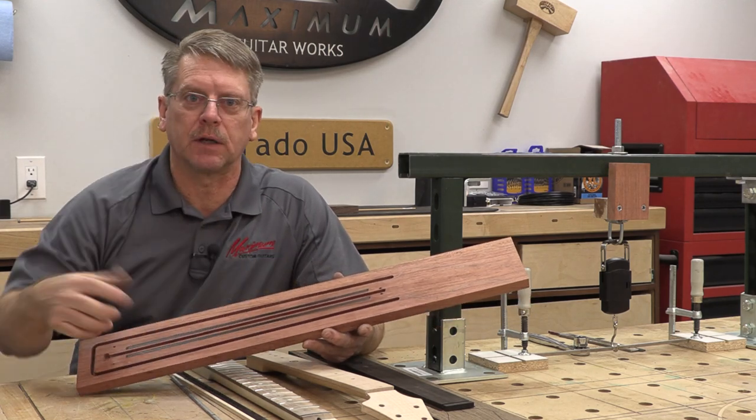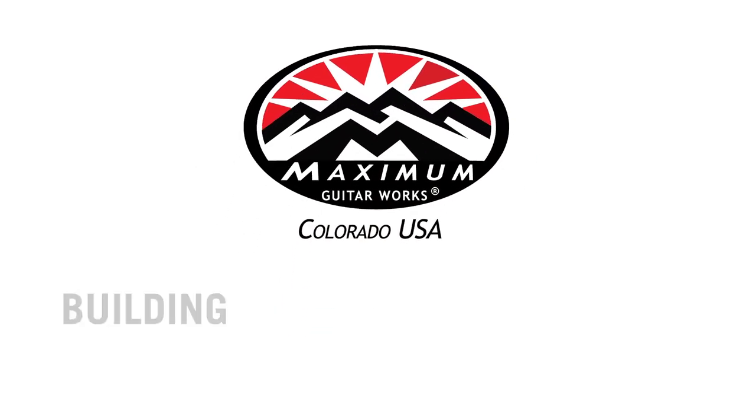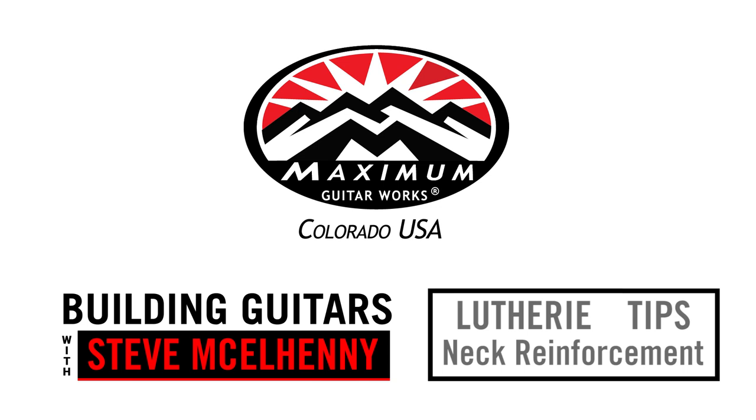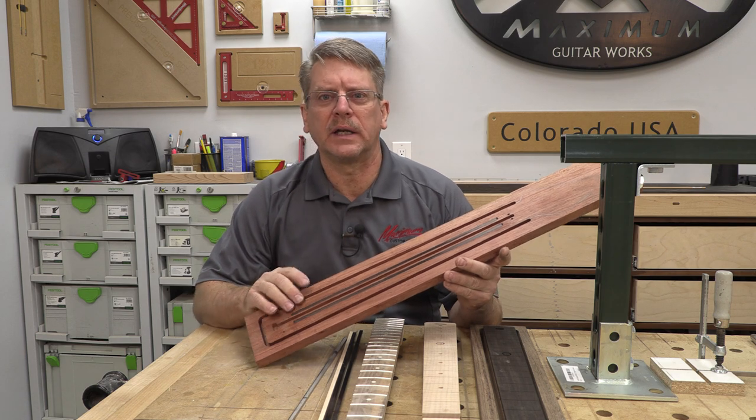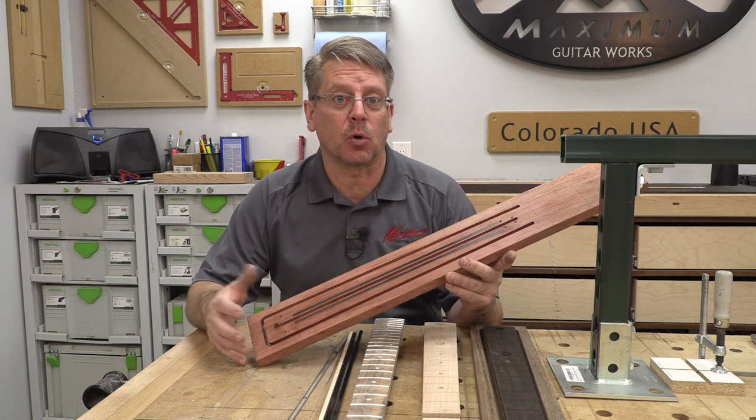Today we're going to talk about neck reinforcements. Neck reinforcements - what do they do? Why do we need them? Do we need them is the question.